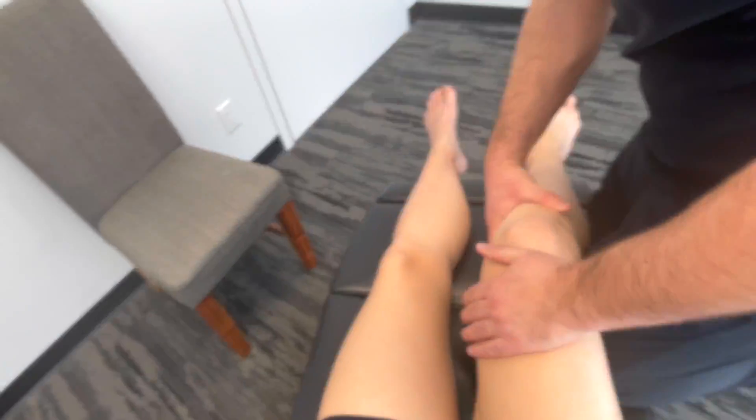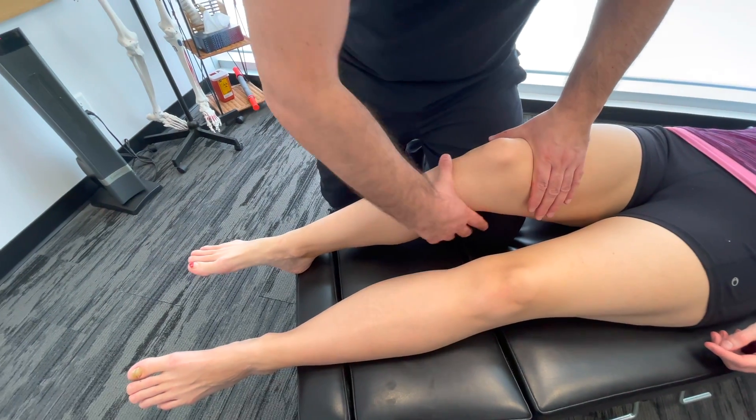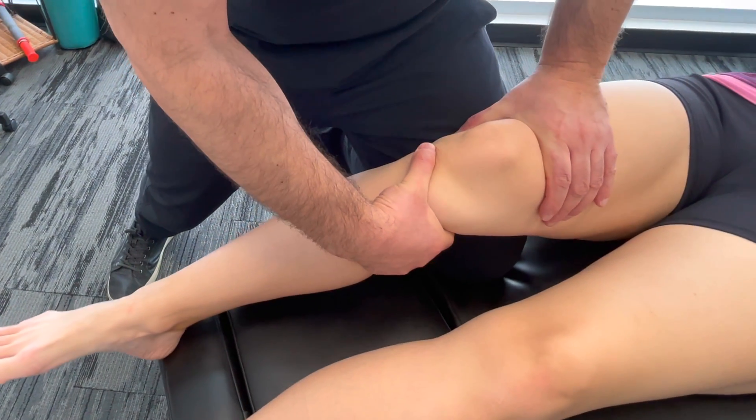Another way to do it is to put your knee underneath the back of the knee — that'll offer a bit of support. I prefer this method personally. We're going to stabilize the femur here, grabbing the tibia again, and we're pulling anteriorly.